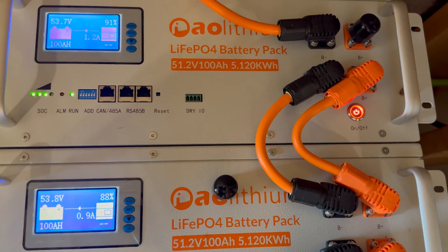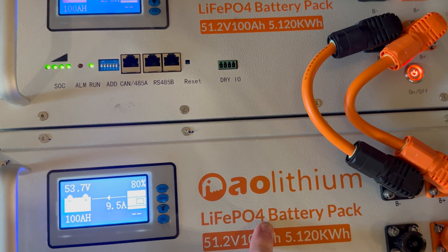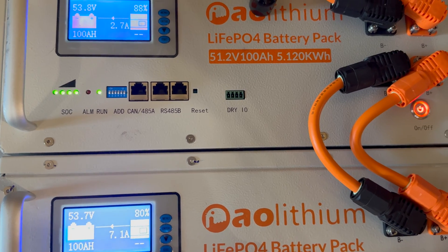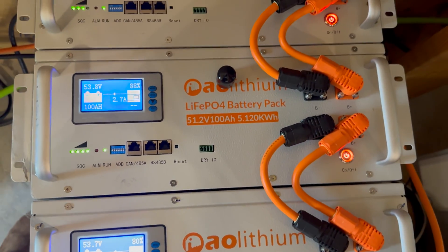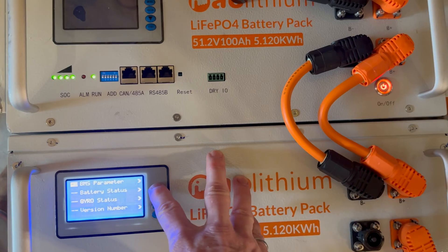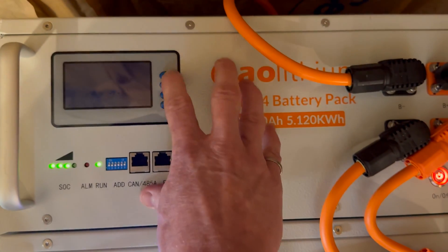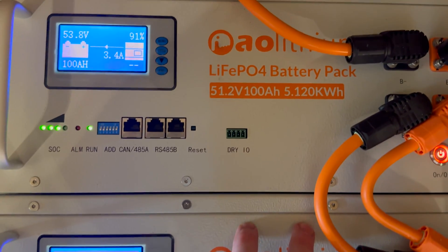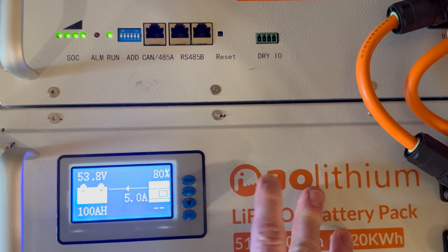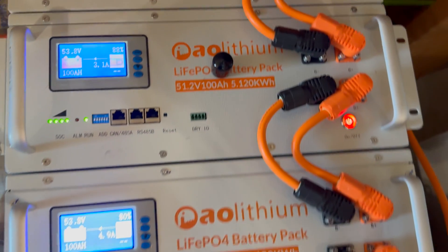We went from positive amps to negative amps and then settled — we saw 12 amps going into that battery, then eight amps, see how quickly it settled down. Now all three are online in parallel at six amps. All right: three amps going in, three amps going in, five amps going in — he was a little behind but he'll catch up. Very nice. Thanks for watching.